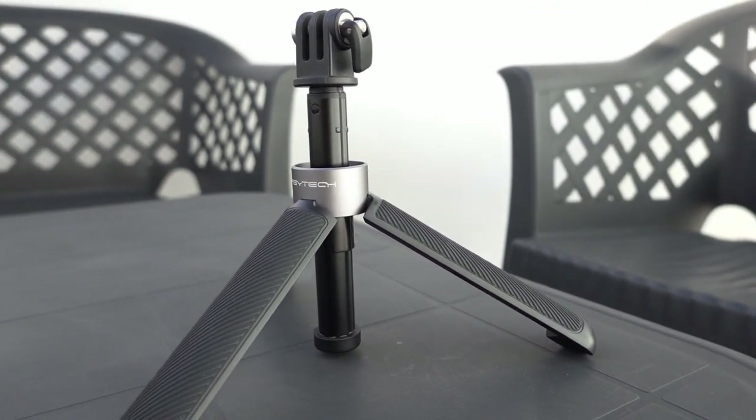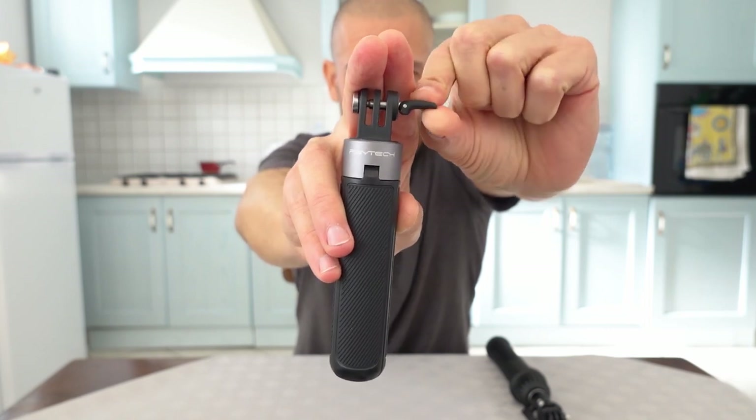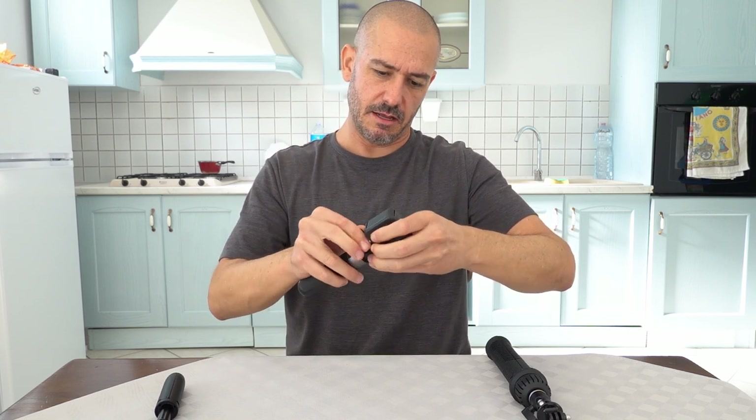Moving on to the PGY Tech. An interesting thing about it — they have their own little proprietary pin system. Something I was a little leery of when I was first looking at the item, because you have so many threaded screws that interface with the rest of everything GoPro has. Integrating this new pin system is a little questionable. But they do send you a second pin, and it comes with a mount for quarter-twenty thread as part of the kit. I would actually say that this pin grabs the GoPro mount better than the GoPro itself — it just slips right in without a problem.